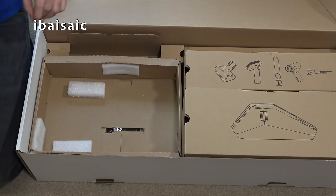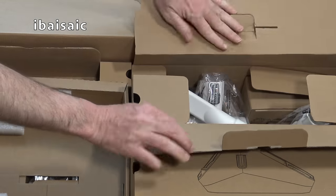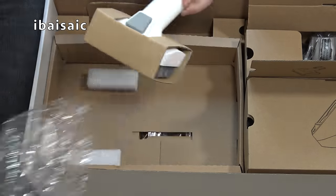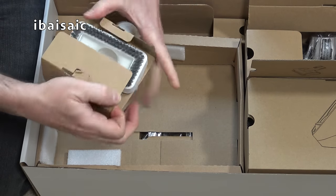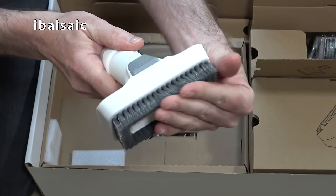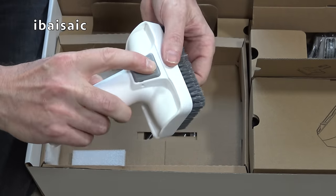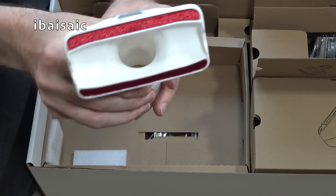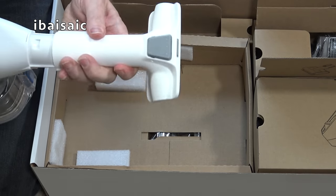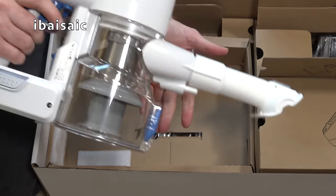Under here we have some of the small tools. You get the crevice tool for your nooks and crannies. This is a combined upholstery and dusting brush — very like a Shark one, quite nice with soft brushes. If you're dusting your worktops, shelving, that sort of thing, you press this button here to release the brush. Then you've got this upholstery nozzle with litter pickers to help deal with pet hair, and it's a nice full-sized nozzle. It just pushes on — it doesn't actually have a click fitting — and that's okay for doing your upholstery.